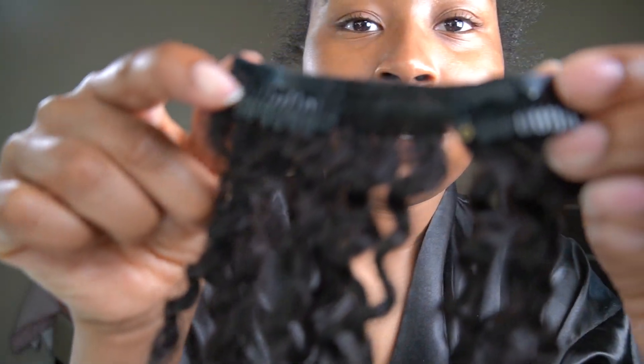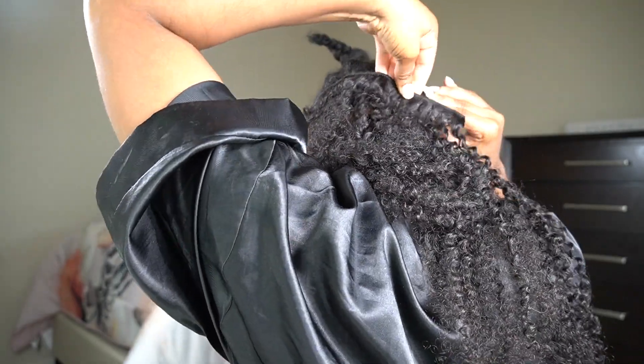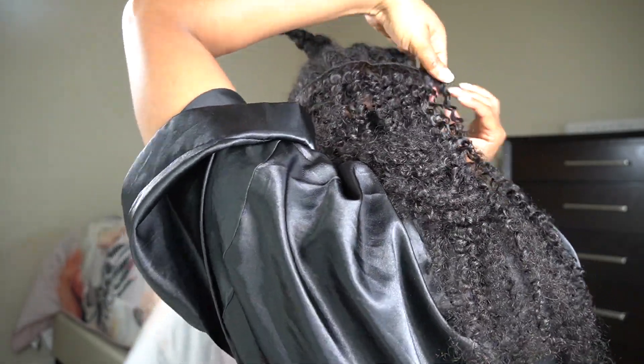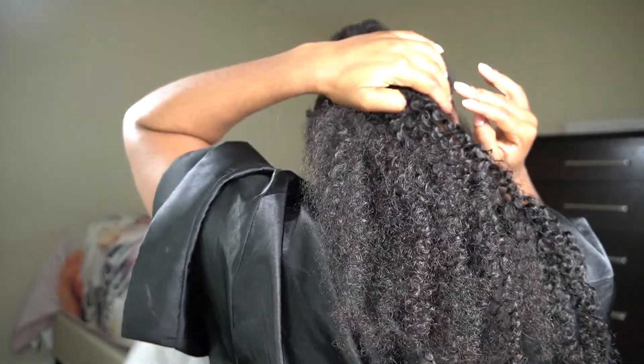I'm going to attach the clip-ins to the simple braiding pattern I've created. At first the clip-ins were hard to attach to my braids, but if you're a beginner, I promise you it will get easier — just keep practicing. I decided to fast-forward this part because you get the gist: all you do is clip it and attach it to the braiding pattern or to your hair.